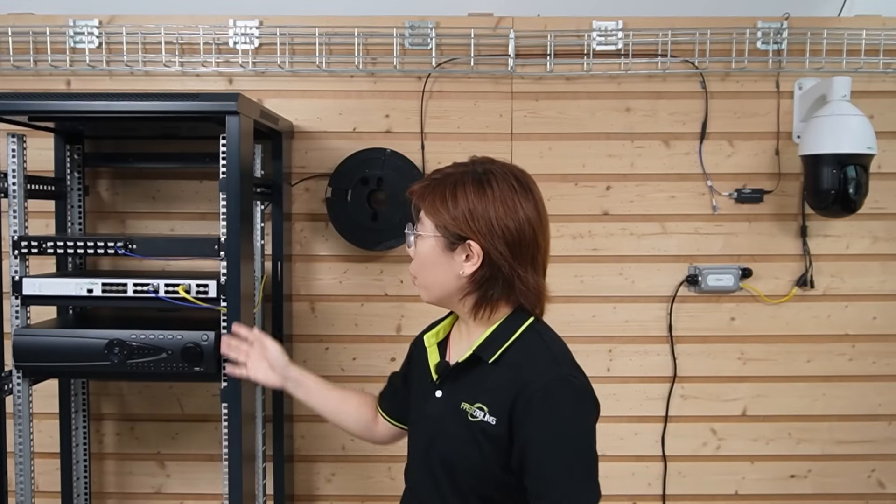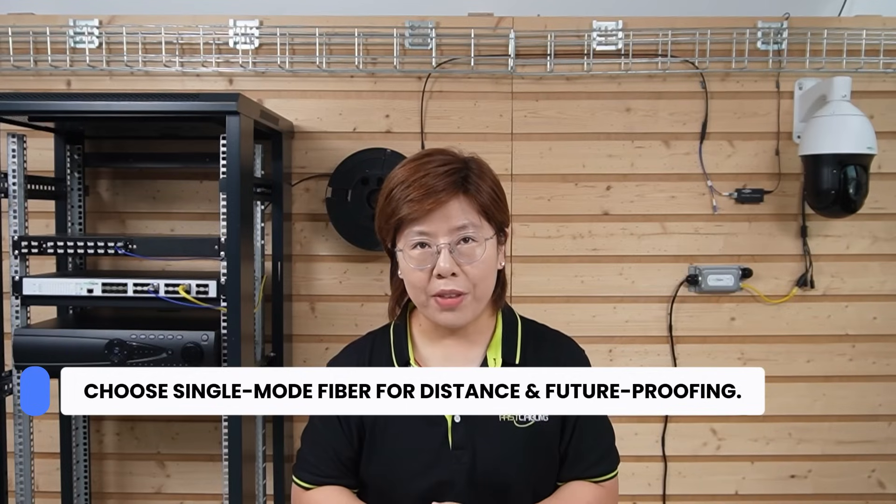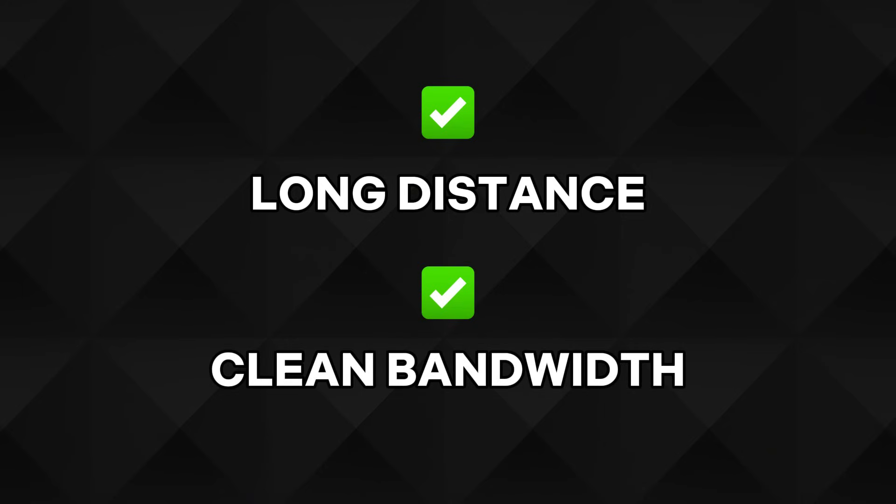And this is where PoE++ matters. PTZ cameras with IR, heaters, and fast zoom moves can draw serious current, and PoE++ keeps voltage stable at the camera head and prevents blowouts when IR kicks on. At the core, verify each SFP port is up and check for errors before adding more cameras. A few tips from the field: choose single-mode fiber for distance and future-proofing. Keep your patch cord runs at the pole short and outdoor-rated — gel-filled if you're in a wet climate. Seal every connector with proper cable glands and include drip loops so water cannot travel along the cable. Bond and ground everything.